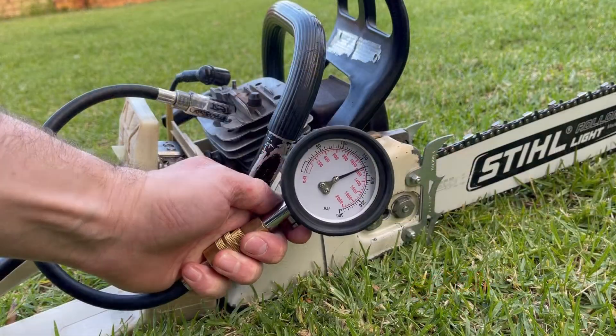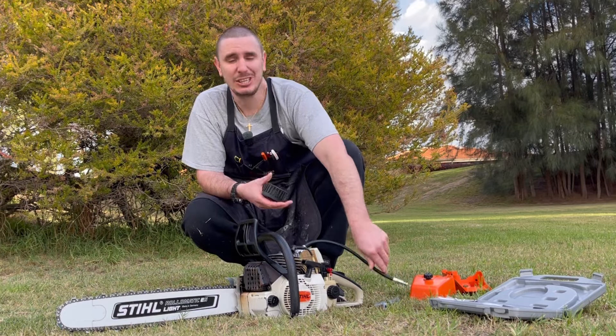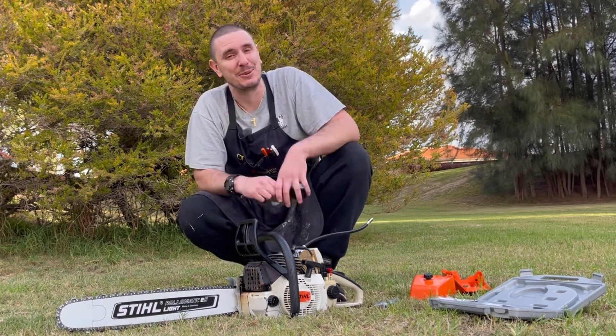When caring for your tools, make sure you take all the pressure out and put it back in its storage case. Don't drop it — all the obvious things when you're dealing with precision pieces of equipment.